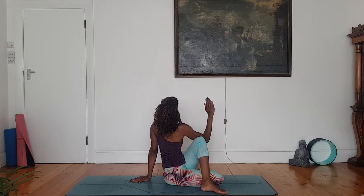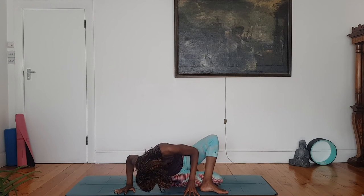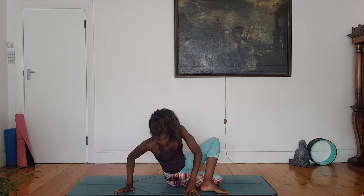Wonderful. Counter twist to your right — breaking the pose, twisting to your right, both arms, bow the head down. Breathe. Bring it back to centre.